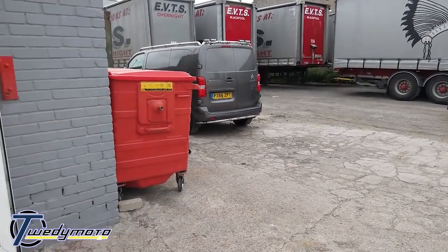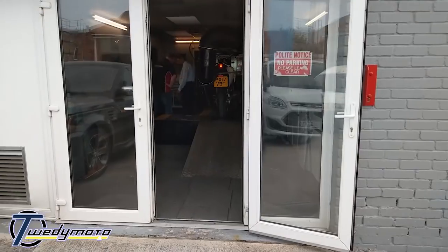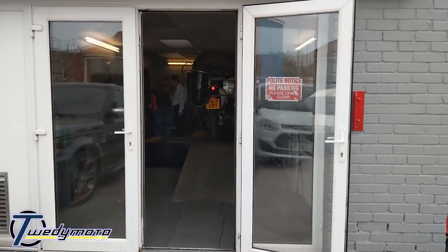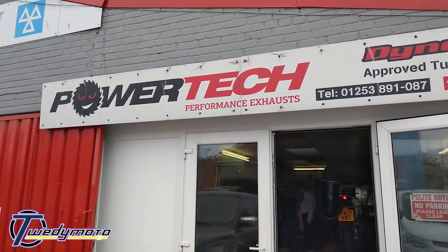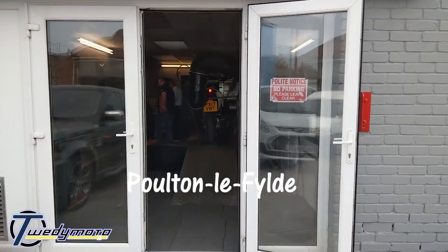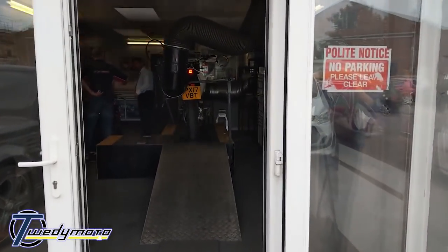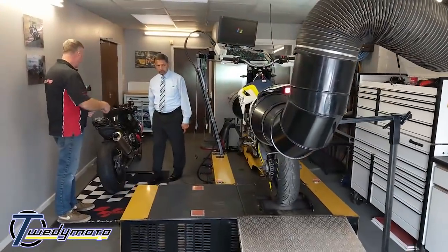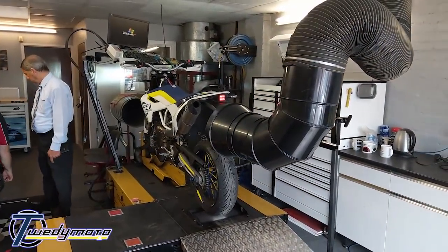Okay folks, today is the day the bike is getting tuned. It's on the dyno now, ready for its before runs. I'm at Powertech in Poulton-le-Fylde. Just need to warm it up and then get the befores done and we'll be ready to roll.